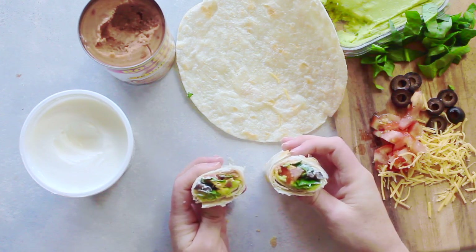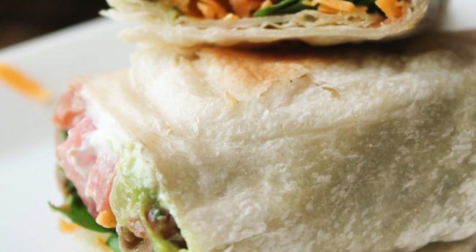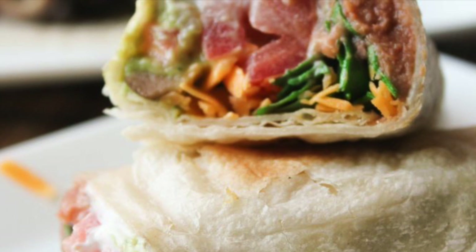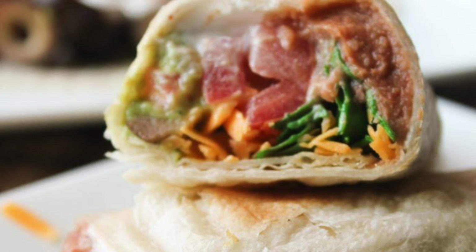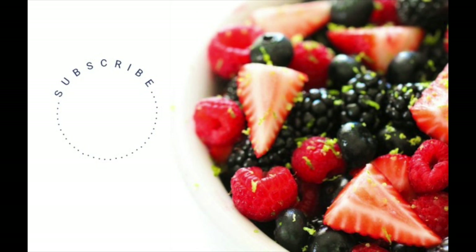One thing I love about these is that I make sure I always have enough for lunches the next day, because it makes school lunches and my husband's lunches so easy in the morning. If you love this recipe be sure to subscribe to our channel at Six Sister Stuff, where you'll find all kinds of recipes and ideas. All right guys, we'll see you later. Bye!